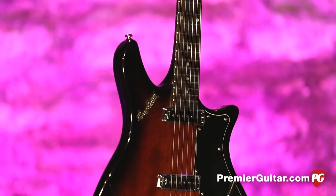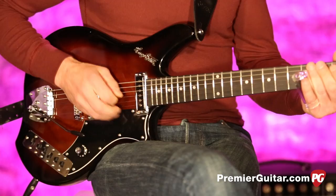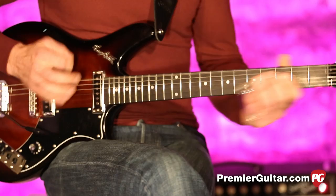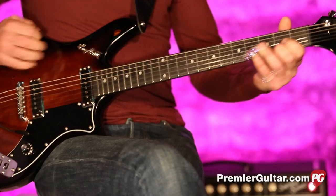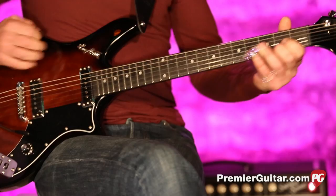So those are the basics on the Heggstrom Impala. To read the full written review, go to PremierGuitar.com. And while you're online, make sure you like us on Facebook and subscribe to our ever-growing YouTube channel. This is John Bollinger — till next time. Don't forget to sign up for PG Perks, your all-access pass to exclusive gear giveaways and discounts on PremierGuitar.com.